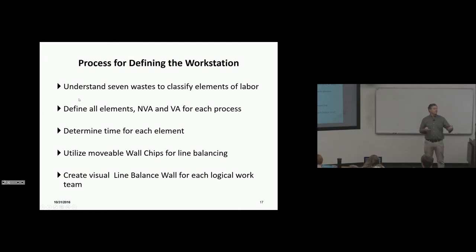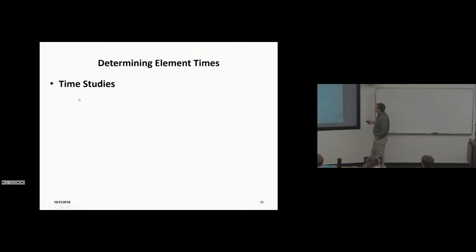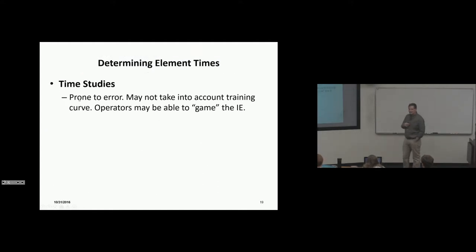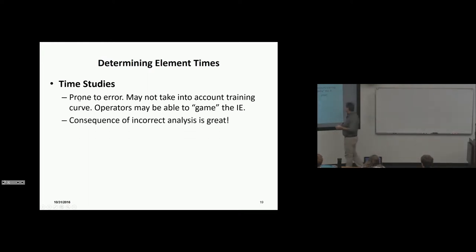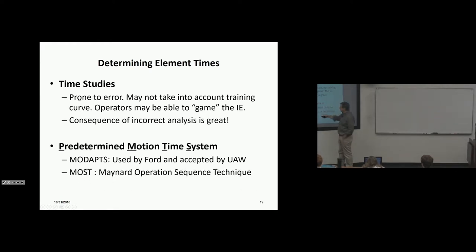Logical work teams are groups of 10 to 12 employees; every 10–12 stations has a team with a team leader who knows the line balance for their area. On time studies: time studies are prone to error, may not account for the training curve, and operators may be able to game the industrial engineer. There's a lot of variation with time standards using a watch, and the consequence of incorrect analysis can be catastrophic, especially if the organization trusts the data and it's wrong.